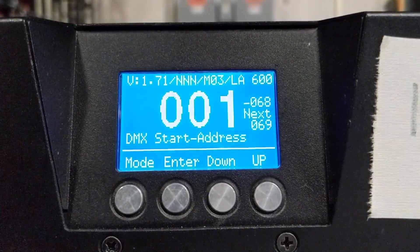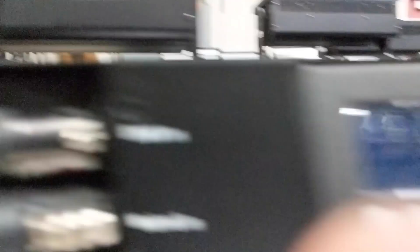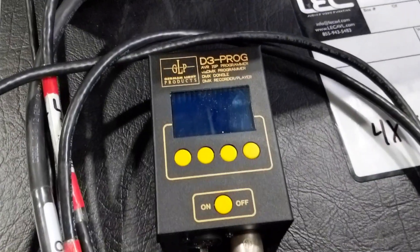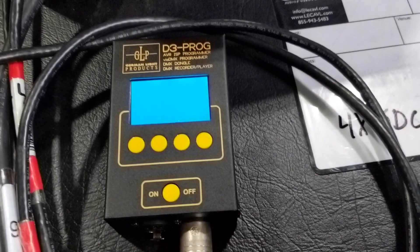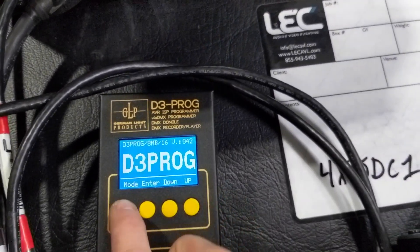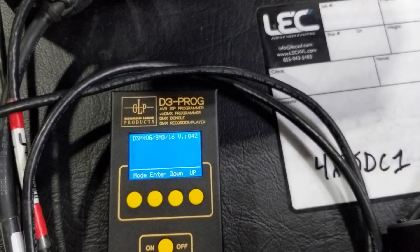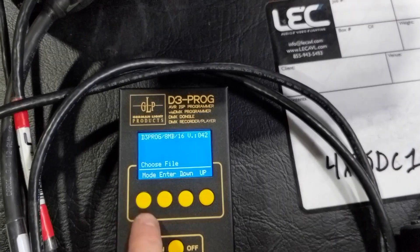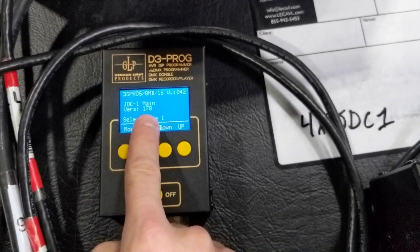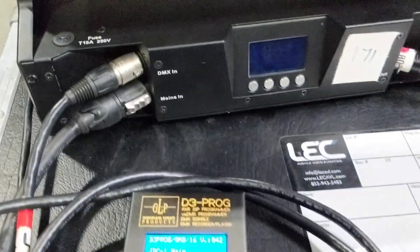As you can see here, we've got one JDC at version 1.71 and another one over here at 1.75. Here is our software uploader — we're going to turn it on. We're going to go to mode and let it flash. Then we go to choose file — the current version is 1.78. Make sure you've got your DMX connected; all of this has to be done over DMX.